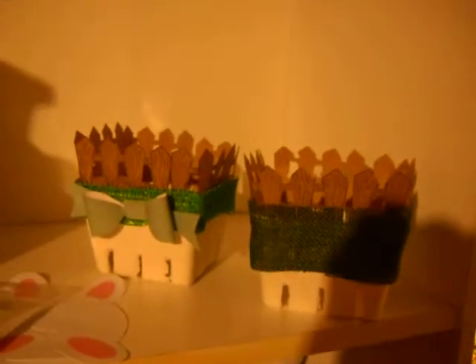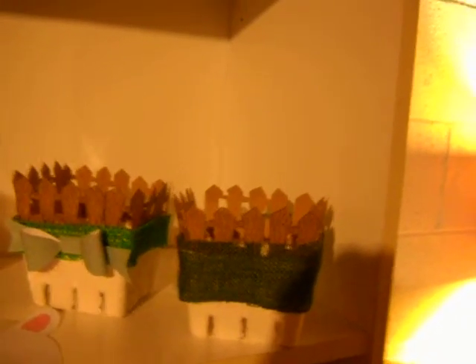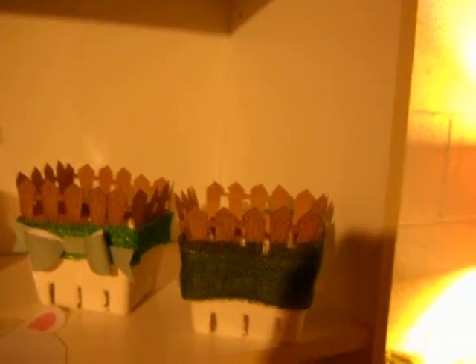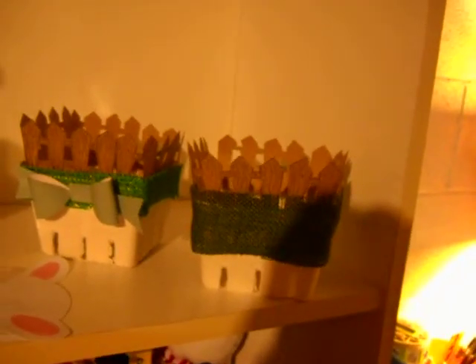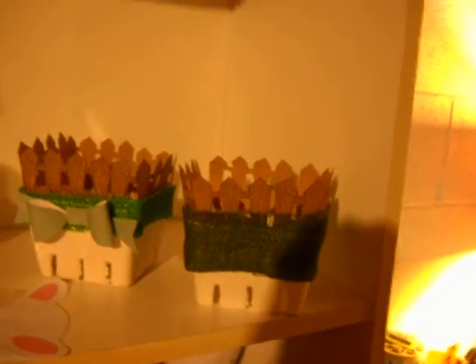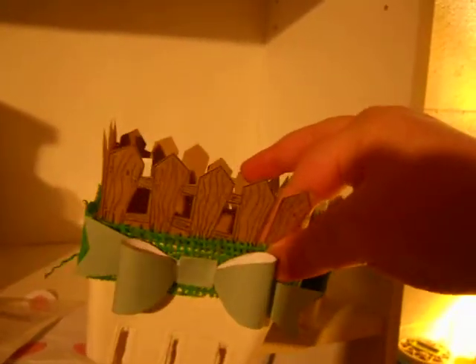And then I took some green burlap that I had from the Christmas after sale, so it was like 80% off or something, and I hot glued it around the edge so it'll look like grass. And then on this one it's sparkly. And I added a little bow.